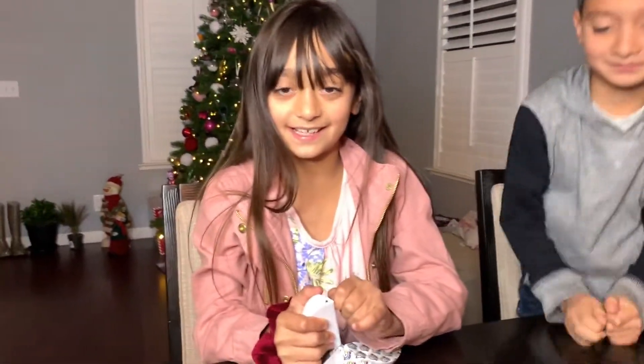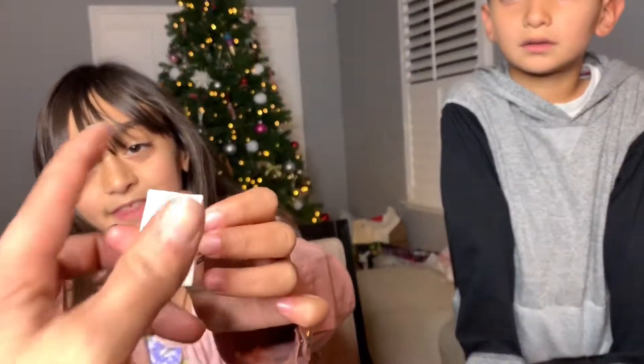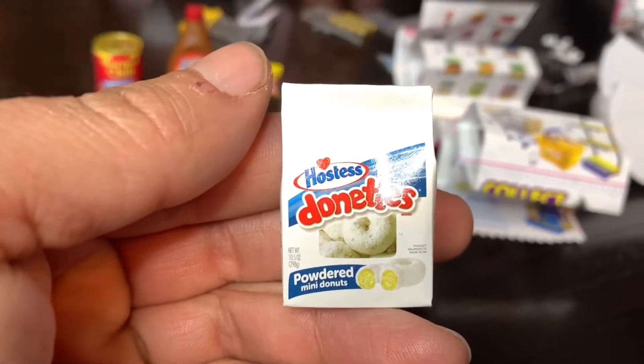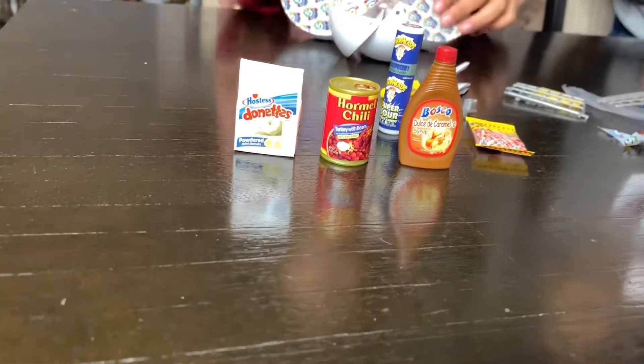Now let's open this - let's go to the next one. I thought you were only going to get one thing, I didn't know there was a bunch of things. Those are cool - they're little donuts! Me and my brother love them. Yep, powder mini donuts. Just to tell you, there's actually nothing in here - there's nothing in them.